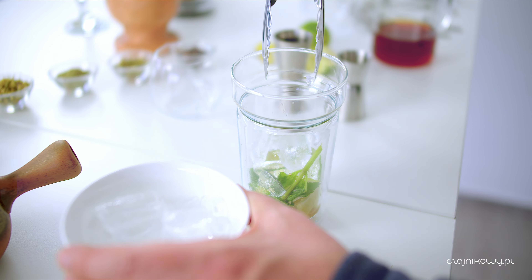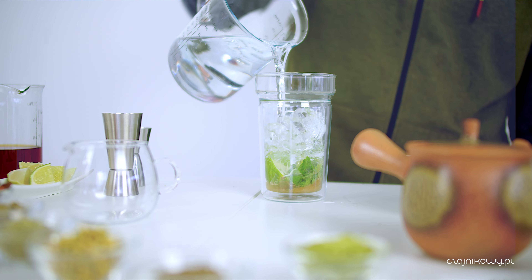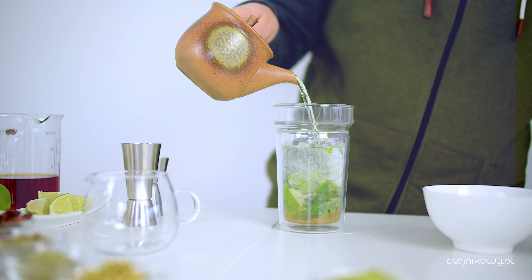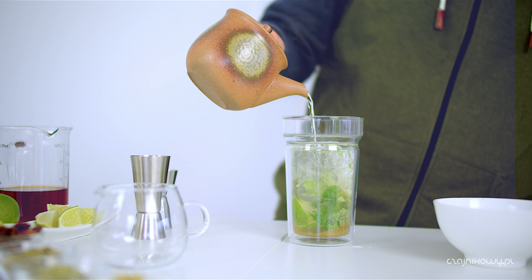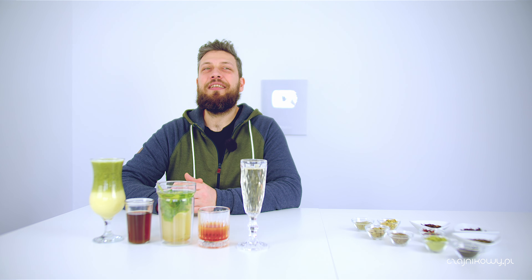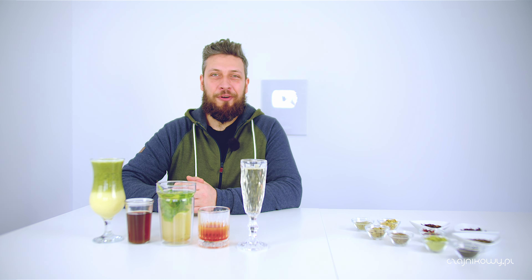Na to dajemy koniecznie kruszony lód, nie całe wielkie bryły. Napełniamy tym lodem właściwie całą szklankę. Dolewamy mocno gazowanej wody. I na to napar z herbaty zielonej - oczywiście nie prosto z czajniczka, taki świeży i gorący, tylko zostawiamy do wystudzenia. Polecam również zostawić sobie cold brew na parę godzin wcześniej, czy nawet na noc. I idealnie to pasuje.